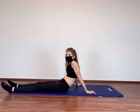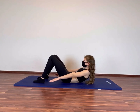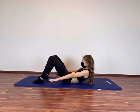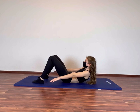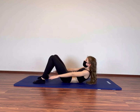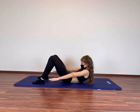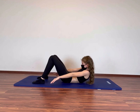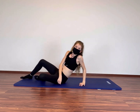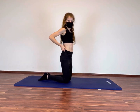It starts in 5, 4, 3, 2, 1. Let's go guys. Try to hold the position until the end and keep your abs tight the whole time. Come on guys, you can do it.